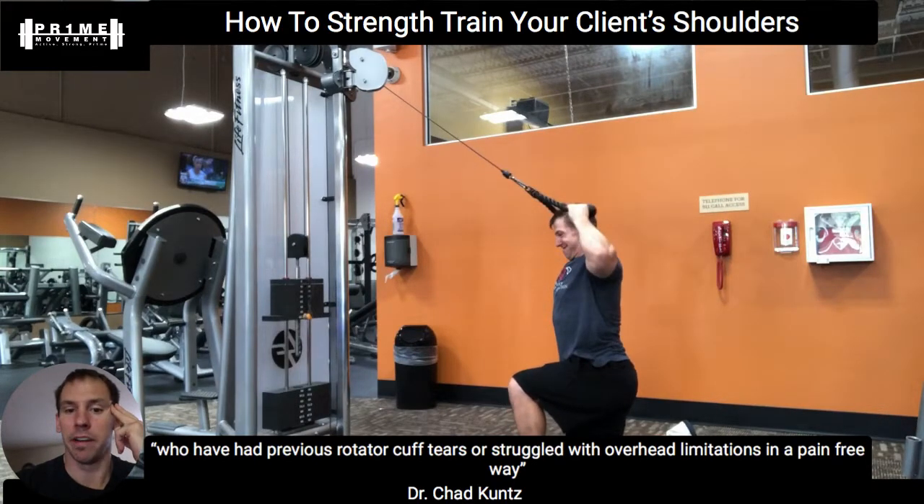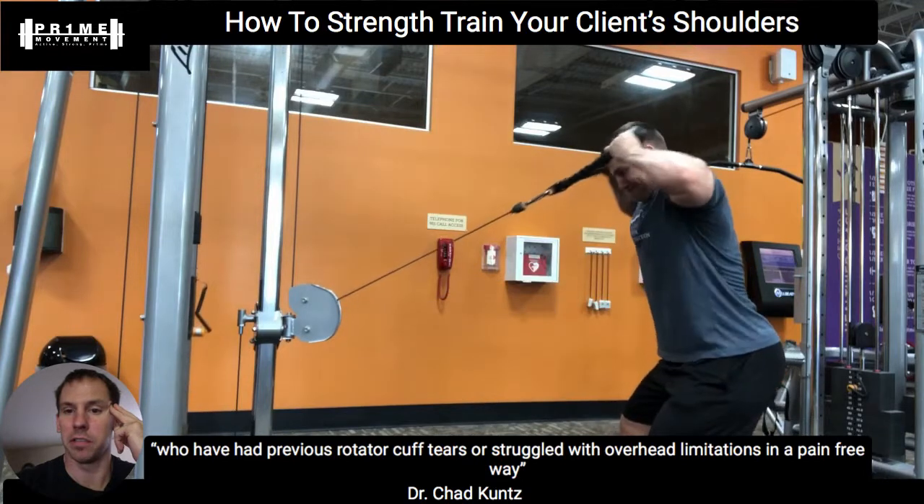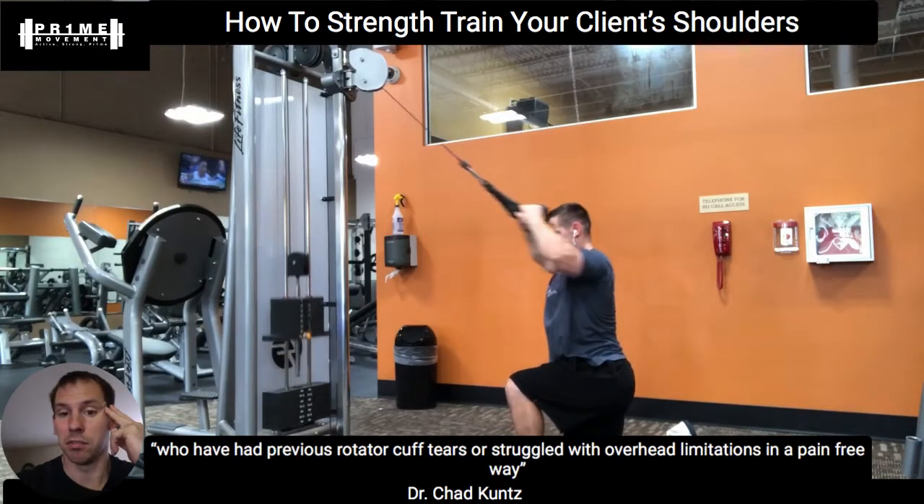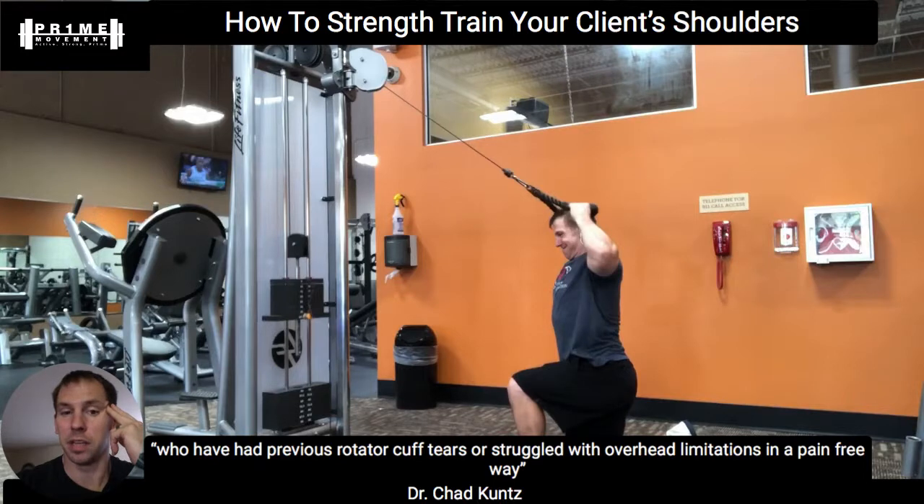There are different variations of the face pull. Standing and pulling up will have a little more torque to the back. But in a half-kneeling position — depending on whether your clients can get onto their knees — this is a really nice variation because it gets some nice upper thoracic extension as well. You need upper thoracic extension to support the shoulders.